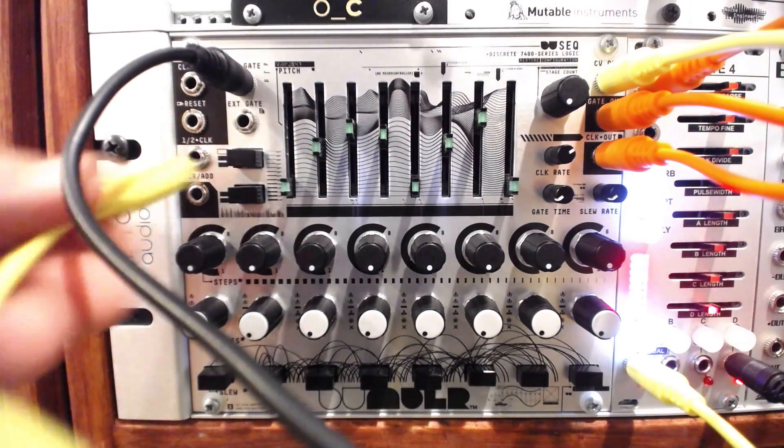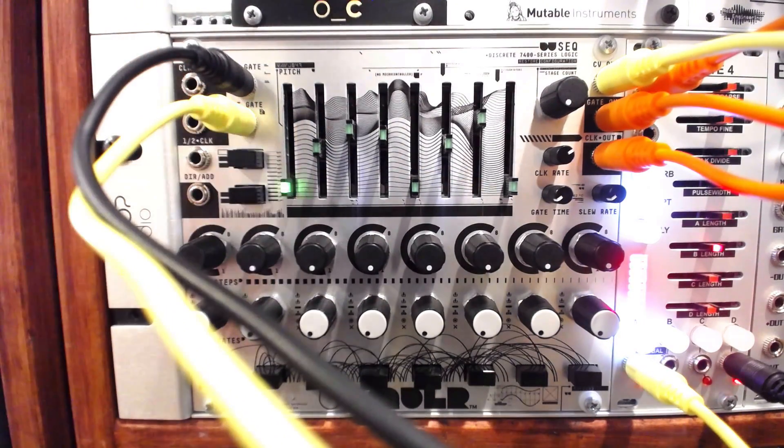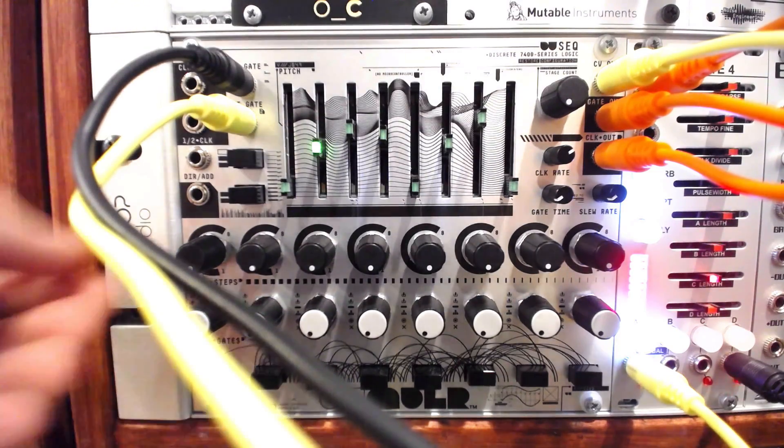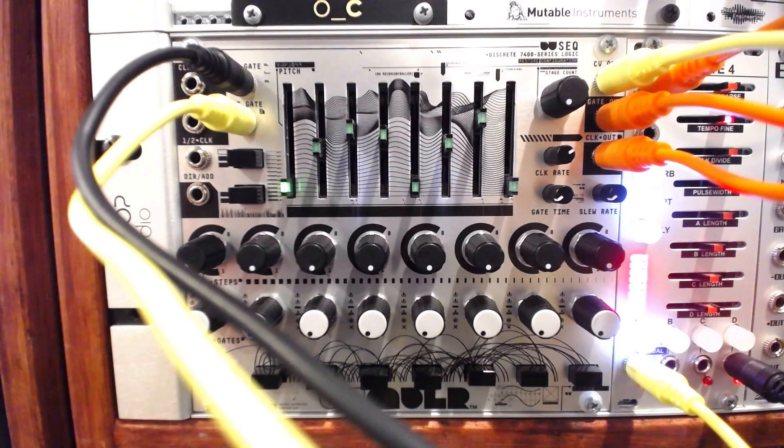Once we start applying these different gate modes around the sequence, things get pretty complex very quickly. Especially when the gate source has some probability involved, as with the varigate. Unique patterns emerge from each cycle of the sequence.